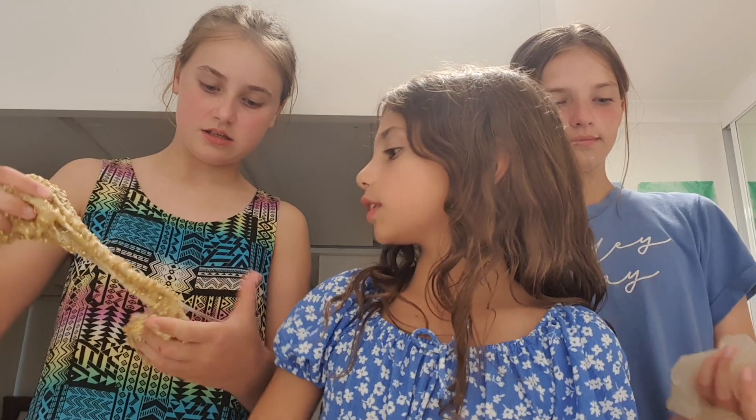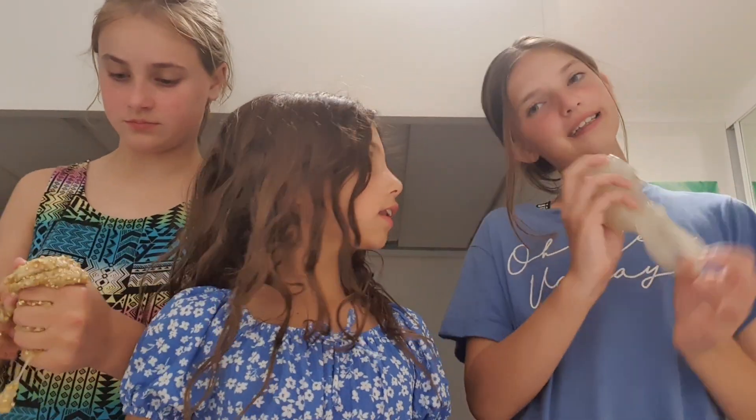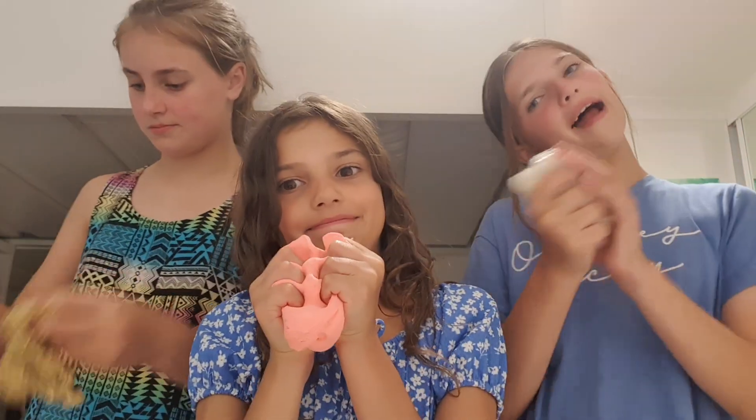My Strawberry Jam slime is really stretchy, fluffy slime and it's got a little strawberry charm in it and it's got sprinkles. Mine is the Gold Mine and it's really sticky but it sounds and feels really good. Mine is an Ice Mint Clear Slime and it's got a little mint charm. It's not really stretchy, but it's good for squeezing and it feels really good.